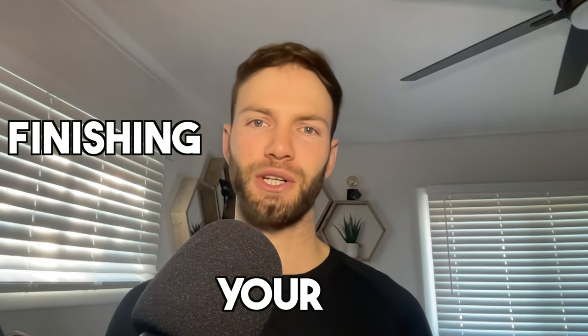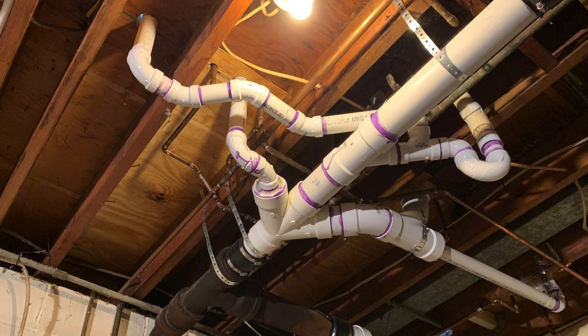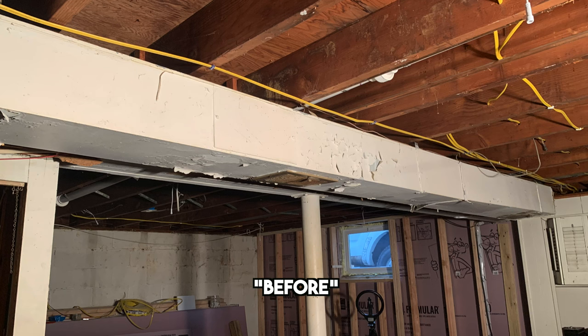If you're in the process of finishing your basement, it's almost guaranteed that you're going to need to frame around either some HVAC ductwork or some pipes that are suspended below your joists. This video is going to show you the simplest method, at least in my opinion, on how to frame around HVAC ducts or pipes in a basement. Let's get into the video.